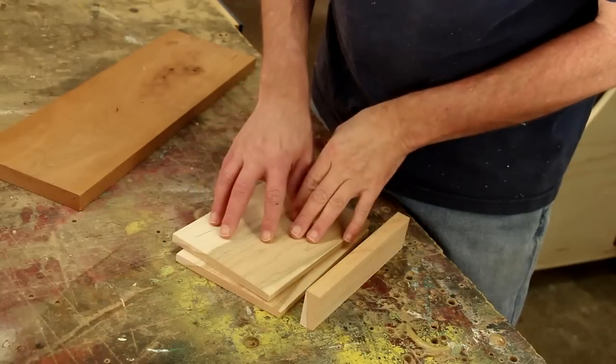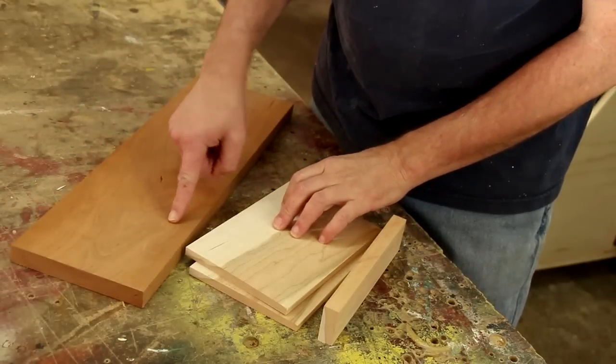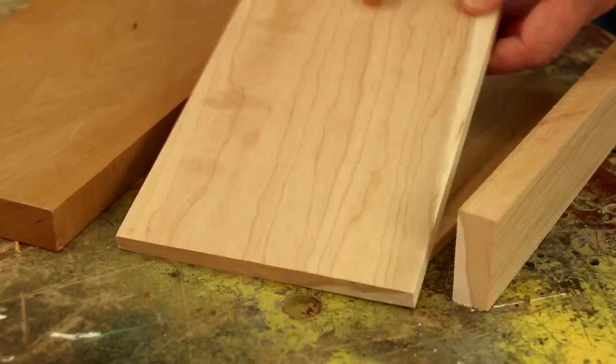One of the interesting things about cherry is the way it changes color as it ages. Here's a board I've had in the shop maybe a couple of years, compared to brand new cherry which I just got today.